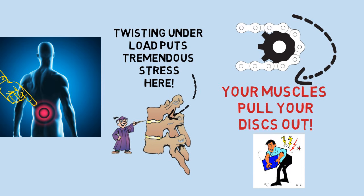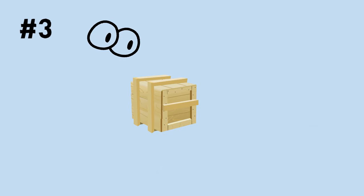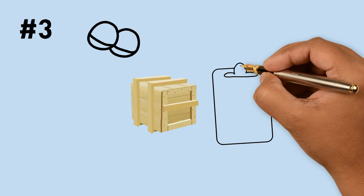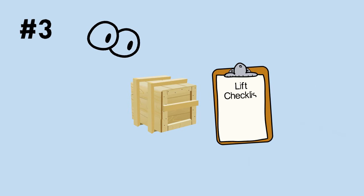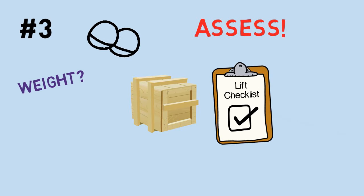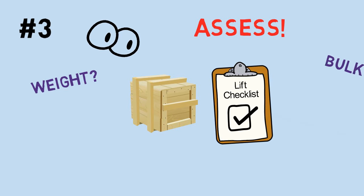Turn your feet — do not twist at the waist. Twisting with a load in your arms takes your spine out of alignment, and that hurts. Number three: before lifting, carefully assess the load. How heavy is it? Does it exceed your personal limitations? Is it too bulky to lift and carry carefully? How far is the load from your body?